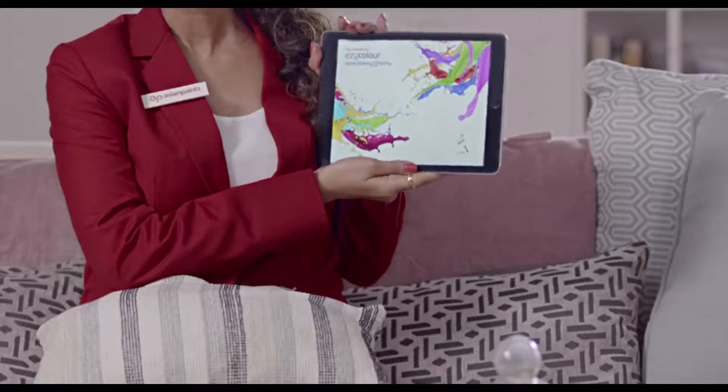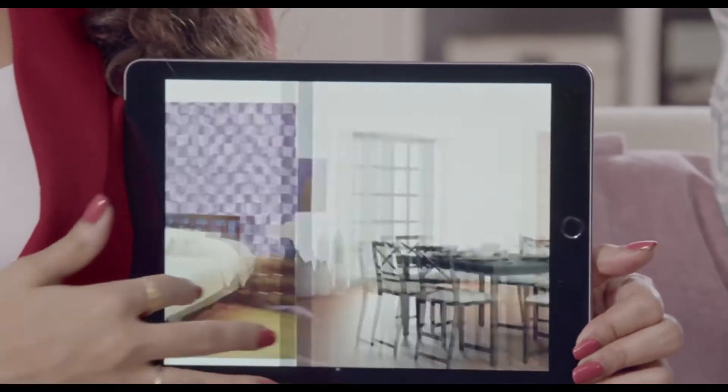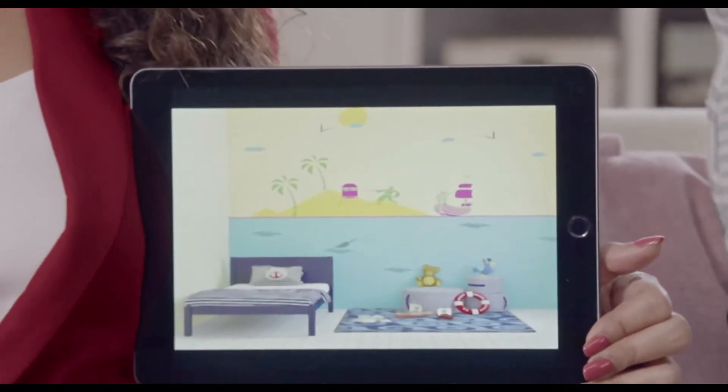But you won't see them on your house, right? Correct? Now you can see. With this visualizer, I will show you how to paint on your house before actually painting your house.